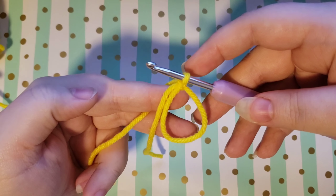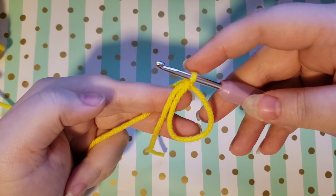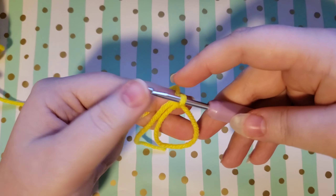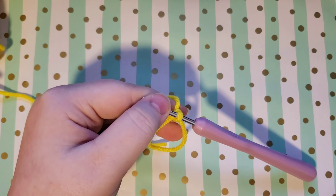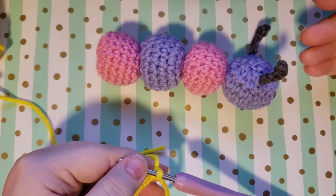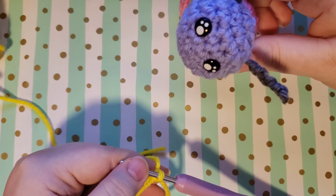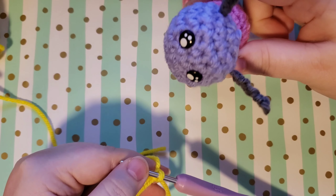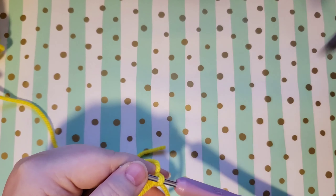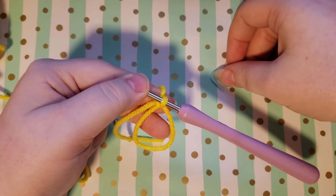The first step is to form the ball for the caterpillar, which is made up of several balls. It's made up of four balls, and if you're using two colors you'll want to do two of each. Decide which one will be the head so that you know which one to put the safety eyes in. We'll start with just a ball to keep it simple so you can learn the ball first. We're going to do six single crochets in our magic circle.